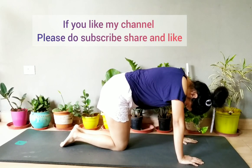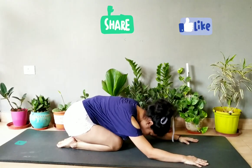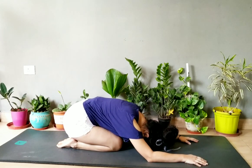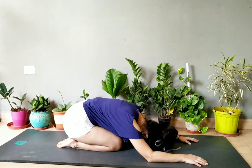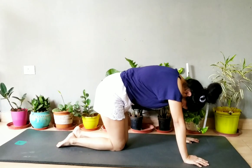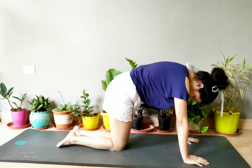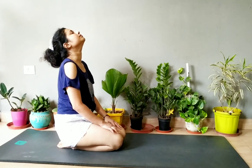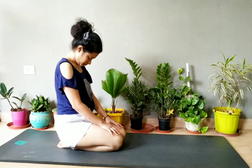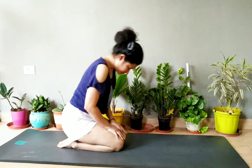Then come to cow and cat pose. Please subscribe, like, and share my channel if you like my videos. Then relax yourself for 20 seconds in child pose, then do some cat and cow pose. We are doing cat and cow pose because we don't want to hurt our back — it is good for your back. Then stretch your neck upward and downward for five times each.